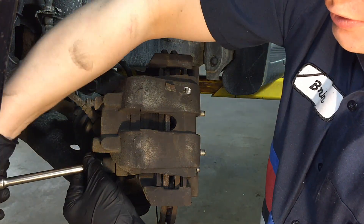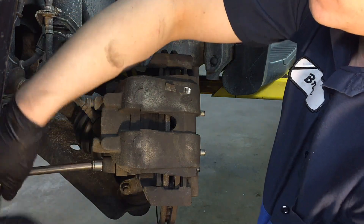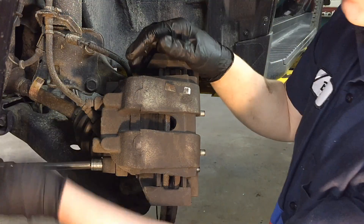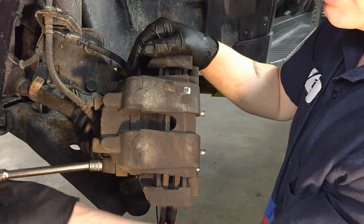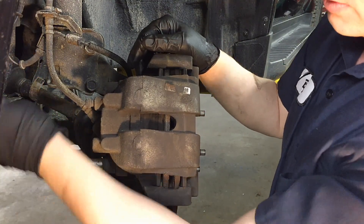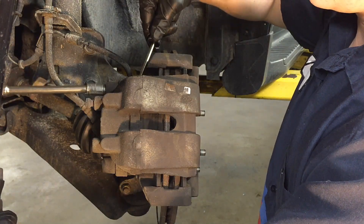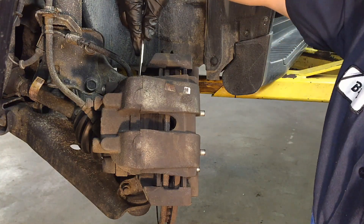Before 2008 it should be seven millimeter, and after 2009 it should go back to seven millimeter. Pull those out — they shouldn't be too tight. Make sure you use an extension, especially for the top one, so you're not fighting right next to that hose and putting pressure on it. Using an extension also prevents cross-threading when going back in.